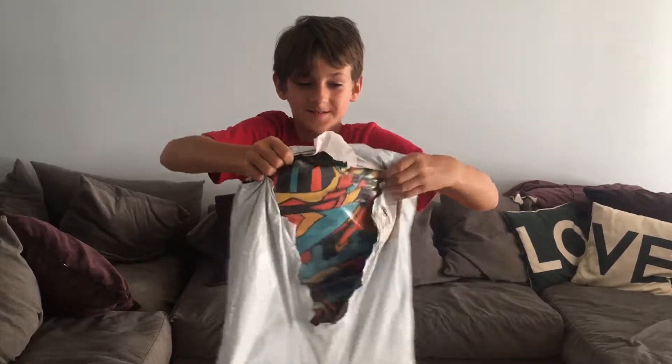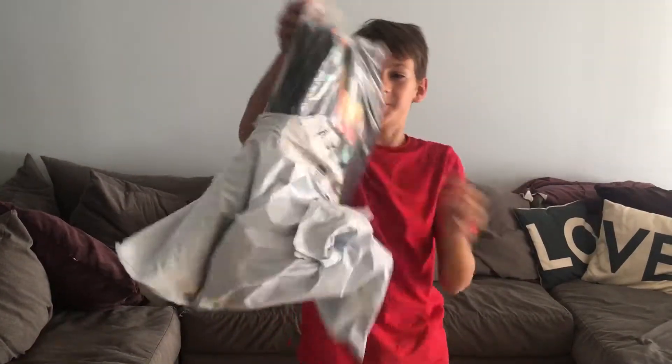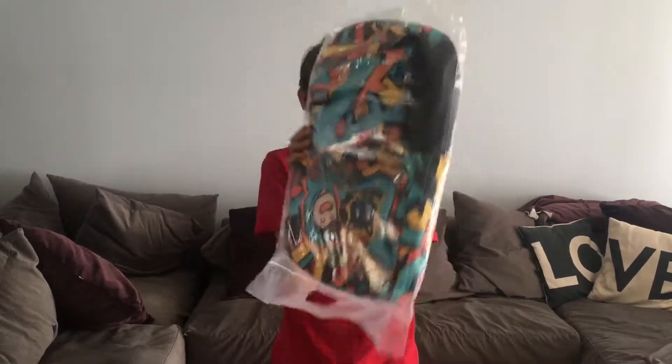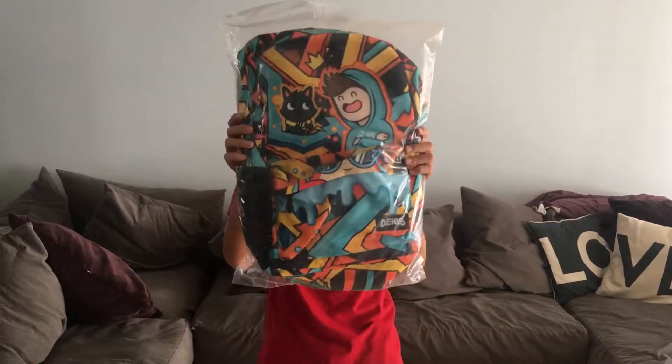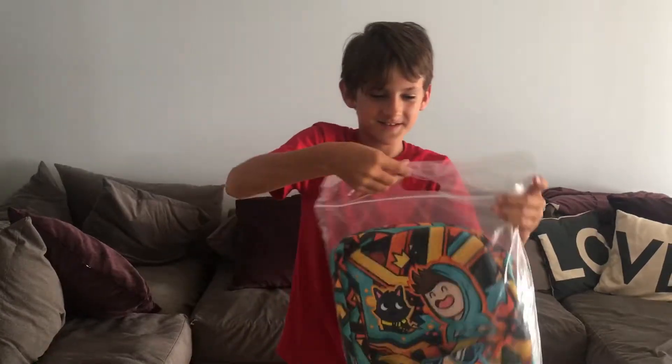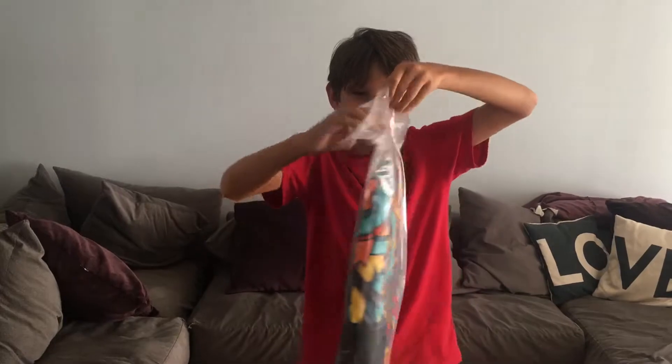Backpack. Here it is. Wow, this is so cool. Alright, I'm just going to get this thing open.